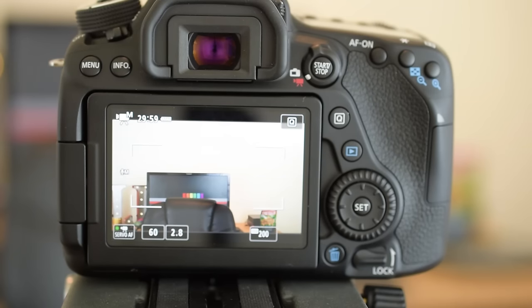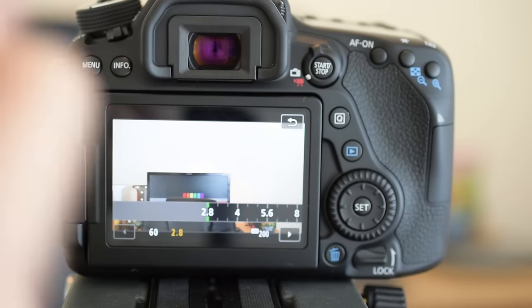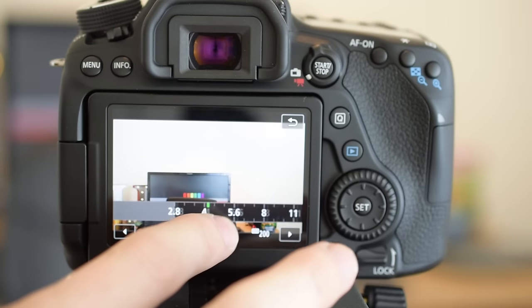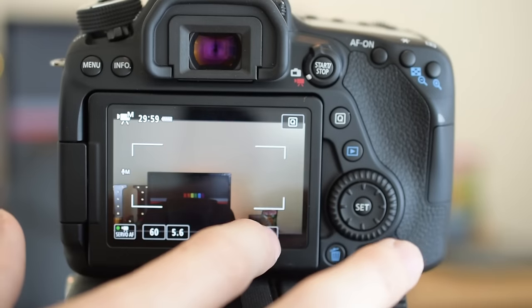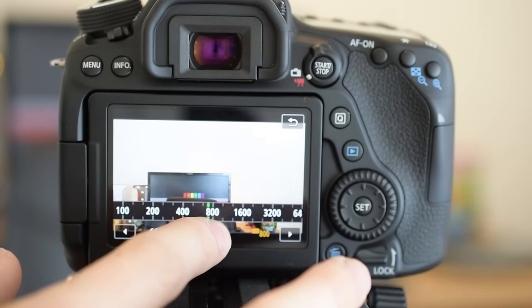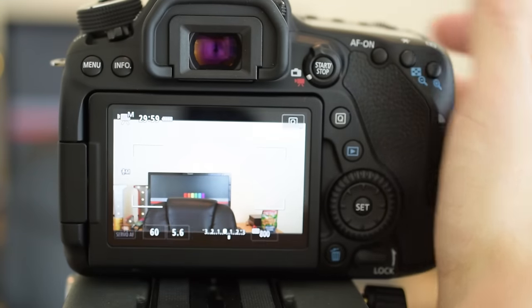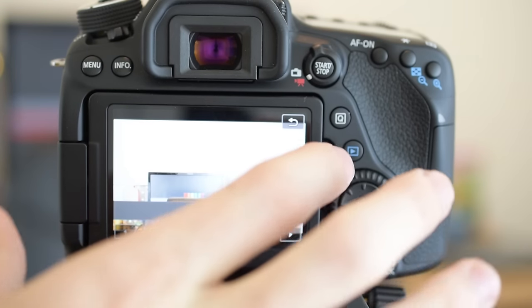A lot of lenses that come with your camera won't go as low as f/2.8. I even have another lens that goes to f/1.8. If you have a kit lens, they typically start around f/5.6, which isn't great. At f/5.6 in my current lighting situation I'd have to raise the ISO a lot, and I don't want the noise that comes with that.